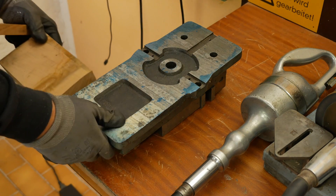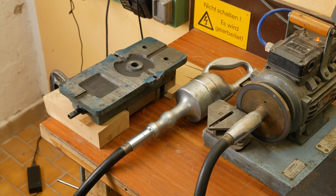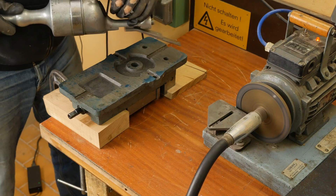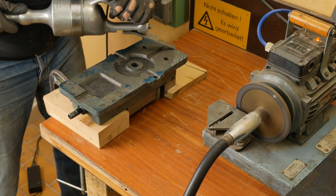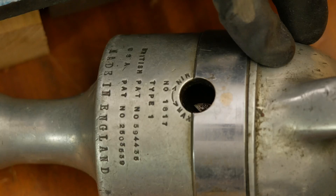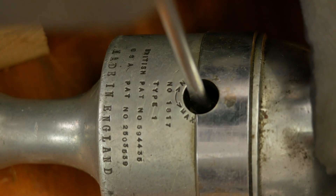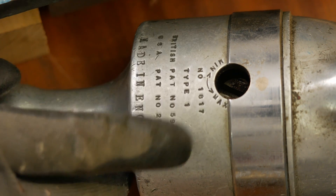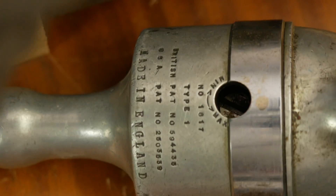Now I need a couple of stop blocks so when I'm scraping I've got something to push against. First pass, I'm just going to break up the surface. I'm going to need a longer stroke than that, so to adjust the stroke I just need to turn this big slotted screw in there — it's a bit tight. If you're curious about this beautiful old Coborn Type 1 scraper, of which this is the 1817th ever made, it was one of my first ever videos — I'll leave a link up in the corner.